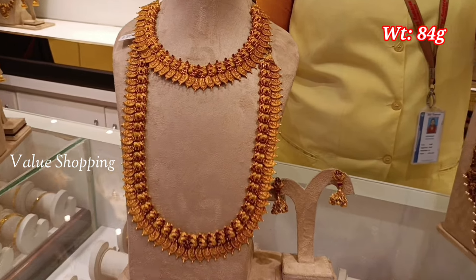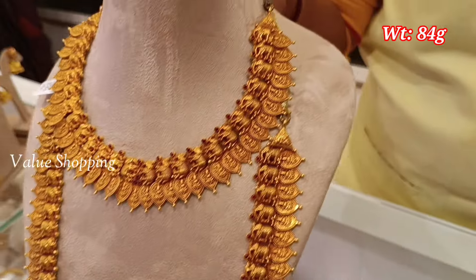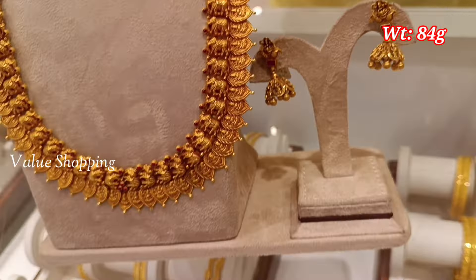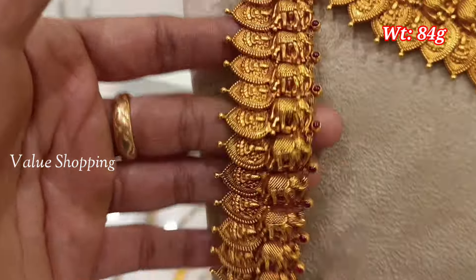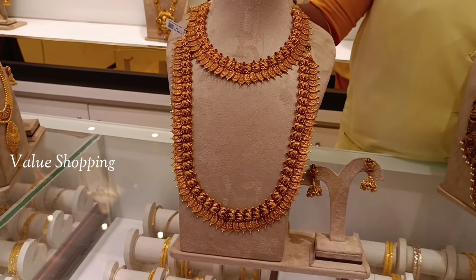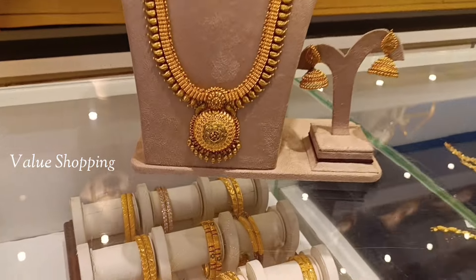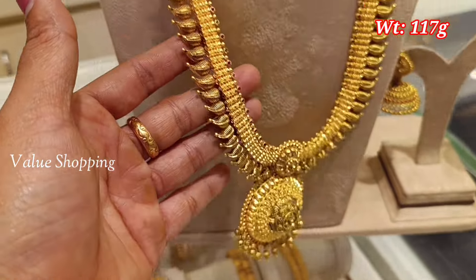Now we have a necklace set. This weight is 84 grams. You can use a camp stone. Here is an elephant design. You can use an antique finish. This weight is 117 grams.